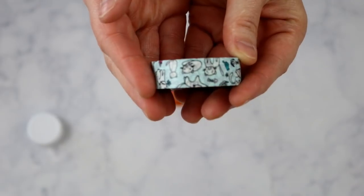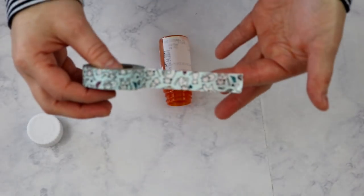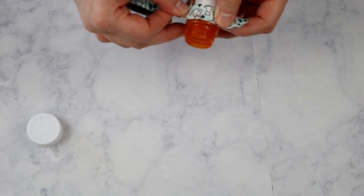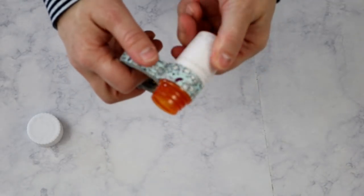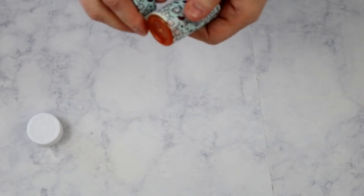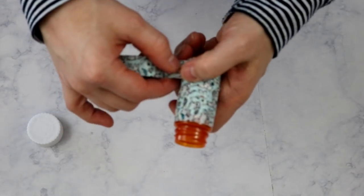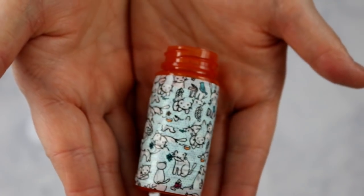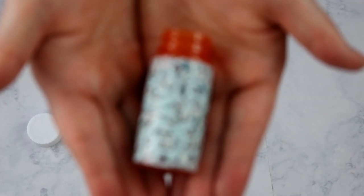I just grabbed some Scotch washi tape — that should tell you it's some of my favorite. I'm just going to line it up at the top, under where the lid goes, and wrap the washi tape around. Then you can clip it with scissors or just tear it. I probably should have chosen something like polka dots rather than a design, but you could also label the bottle if you have several floating around in your purse so you're not taking the wrong thing.